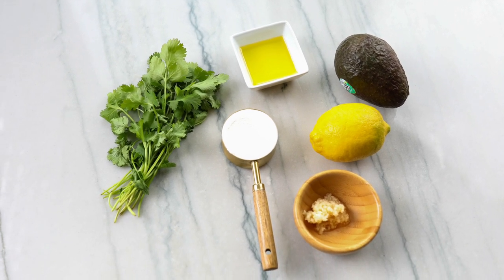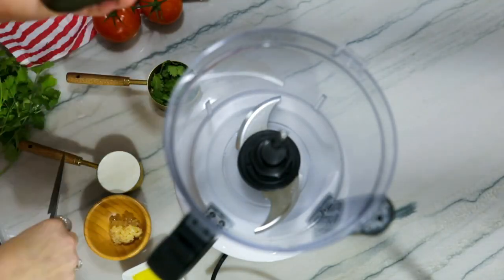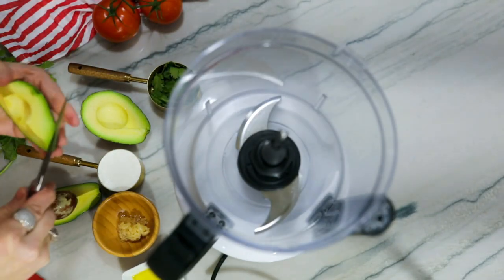One avocado, lemon juice, cilantro, Greek yogurt, minced garlic, olive oil, and salt.